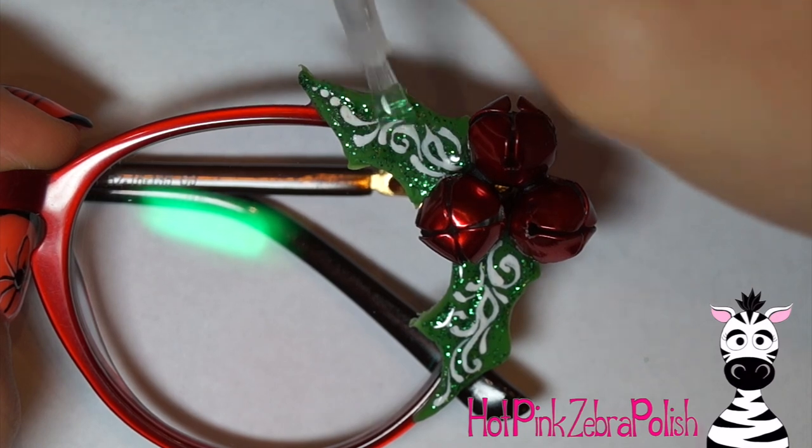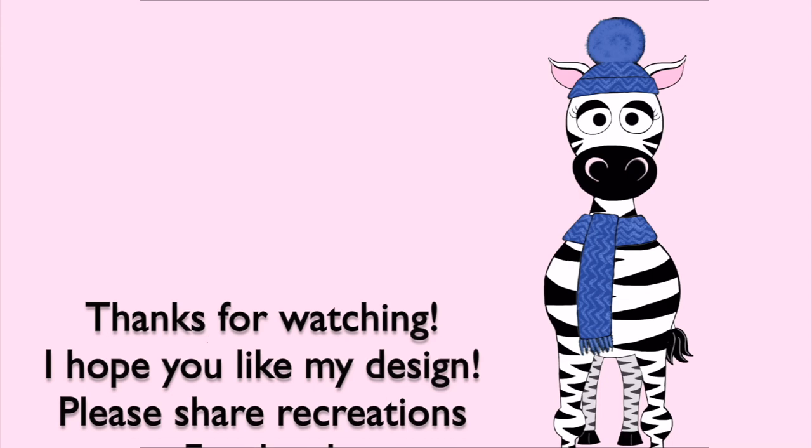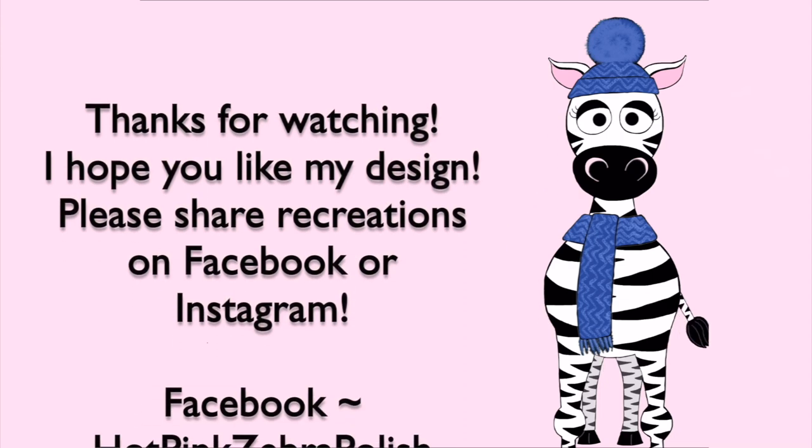Apply some gel sealer over the top of the leaves to make sure they are nice and shiny — that's going to make that green glitter really sparkle and catch the light and look so nice. I hope you guys like this as much as I do. Please let me know who you think wears these glasses better, me or Melody — that was such a fun picture to take. I'll see you in my next video, bye!